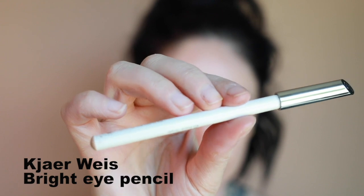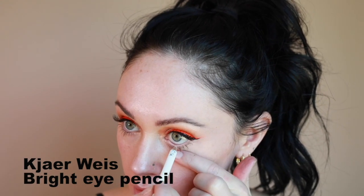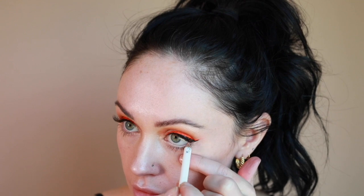Next I'm using the Carewise Bright Eye Pencil in my waterline. I love that this reduces redness in the eye area and makes the overall makeup look brighter, more awake, and makes my eyes look bigger.